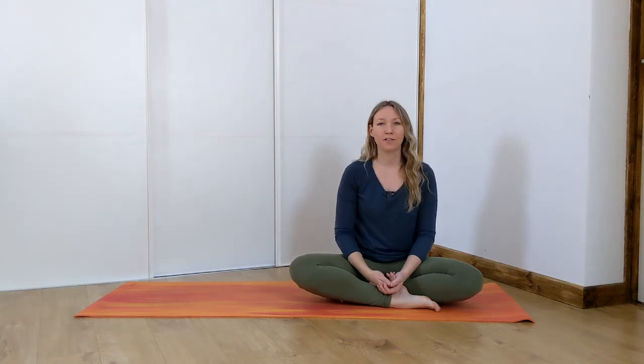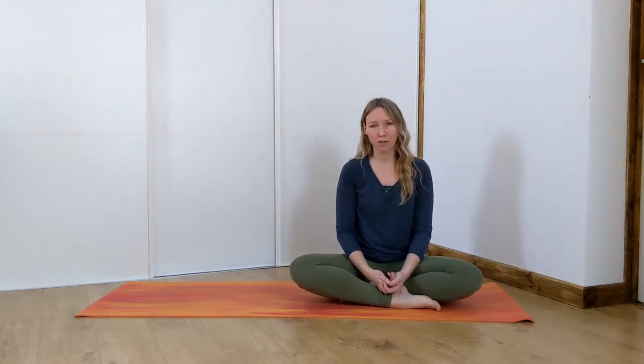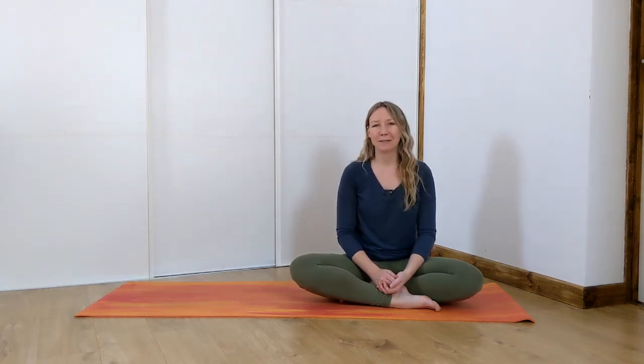Welcome to this quick five-minute yoga class where we're focusing on the pelvic floor. Just a quick disclaimer: please make sure that you are at least six months postpartum, as I am not a postnatal yoga teacher and I am not specialized in this at all. This is just from what I've been through and my understanding. If you do like this class, I would love it if you could subscribe and hit the like button below.